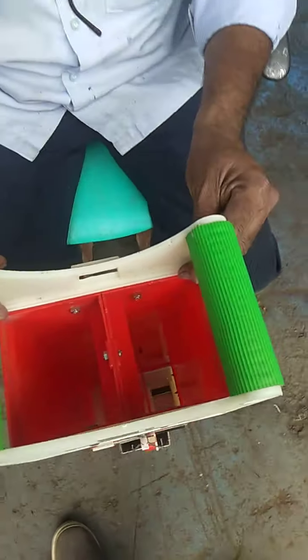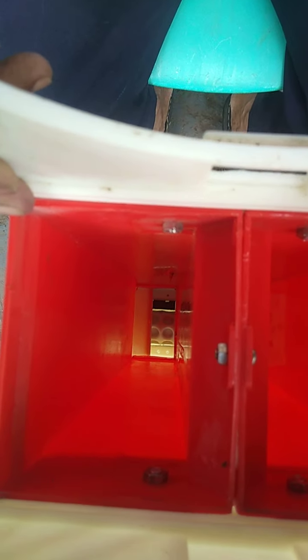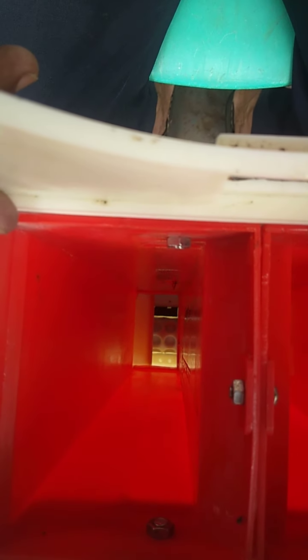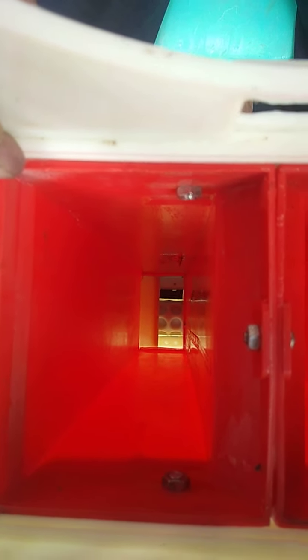Now, we have to show this ruler here. This ruler is less than the other ruler. We have to change this ruler, because this rubber is hard to get out of the vehicle.